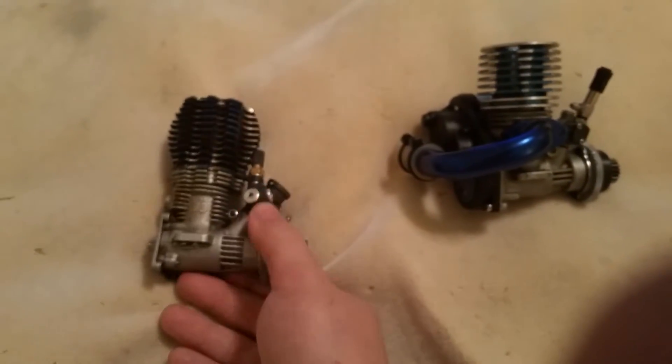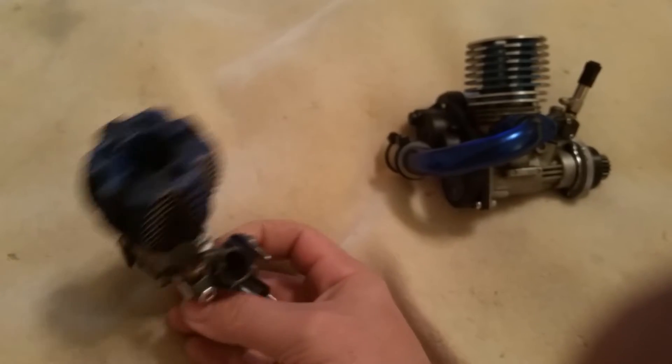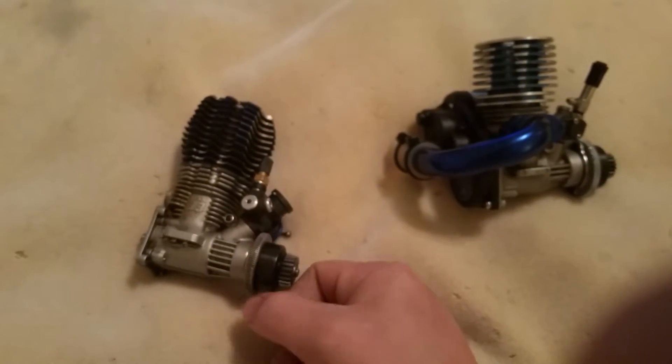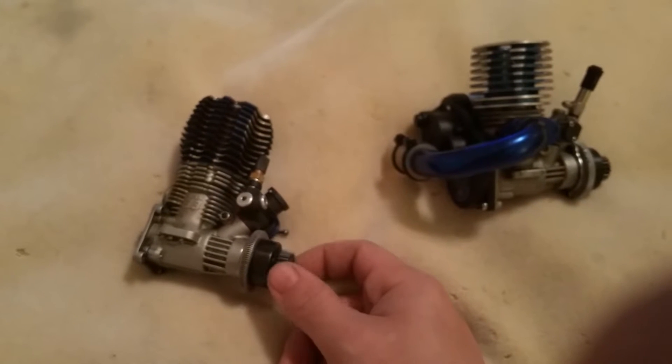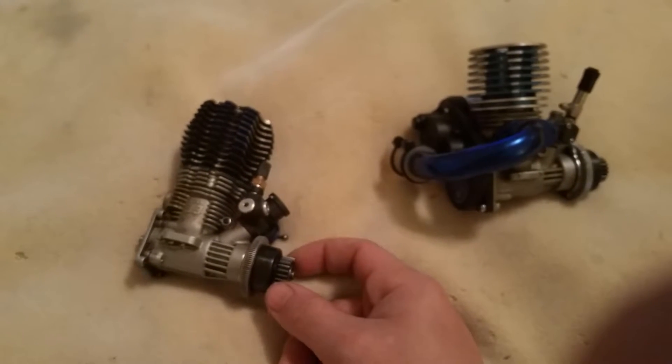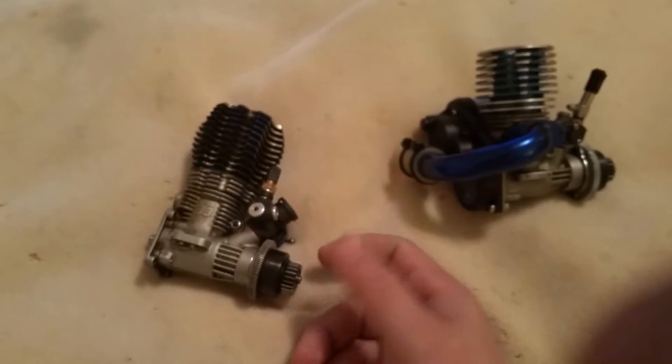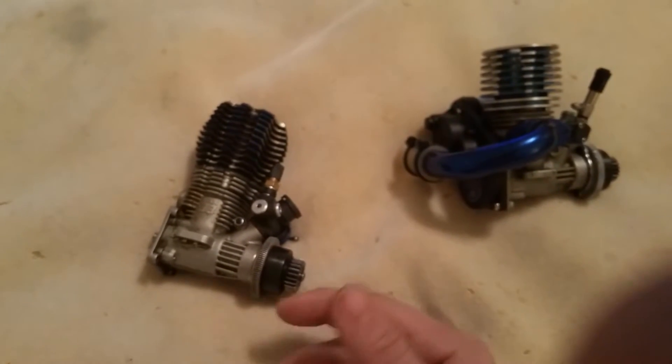Let's go over nitro engines. I'm going to start with the very basics — all the parts of a nitro engine — and then from there we're going to go to how to set it up, how to break it in, and then how to tune it.